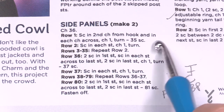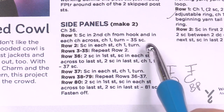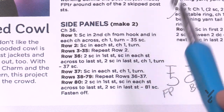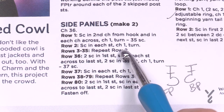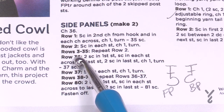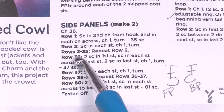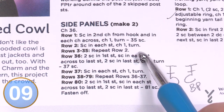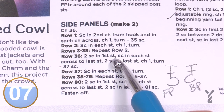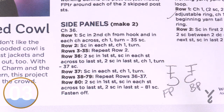You're going to chain 36 and single crochet starting from the second chain from the hook all the way across, then chain one. This pattern has the chain one at the end of the row, not the beginning, so keep an eye on that. Row two is one single crochet in each stitch, chain one, then turn. Repeat row two for rows three through 35. You'll be able to easily count the number of rows, and then we'll start the expansion.